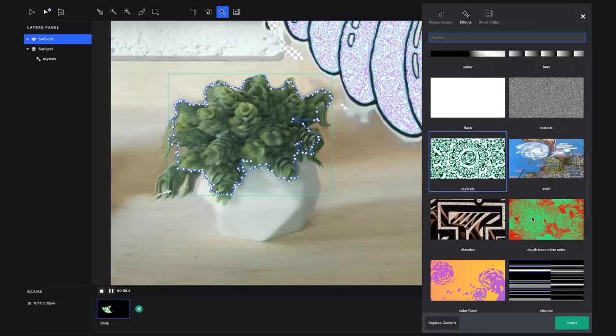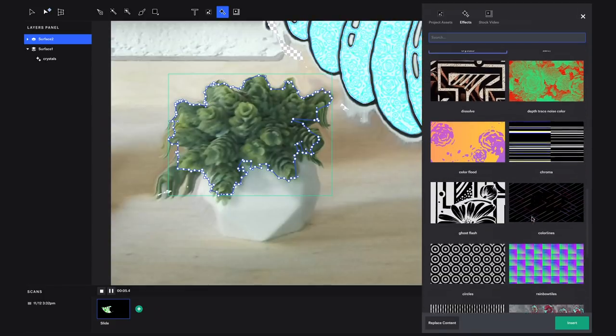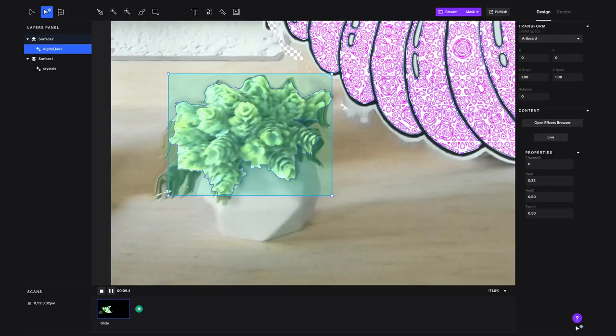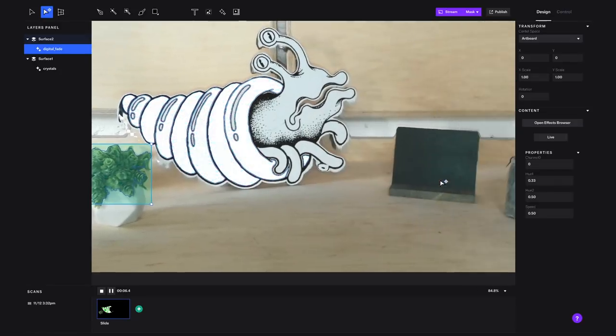Now I'm going to apply an effect to the plant. Because we have that depth data from the scan, I'm going to use one of our instant effects. This is digital fade — it's a cool color fade effect that goes along the depth of the object. You can see how the effect follows the depth of the plant leaves.